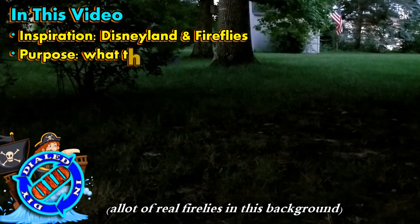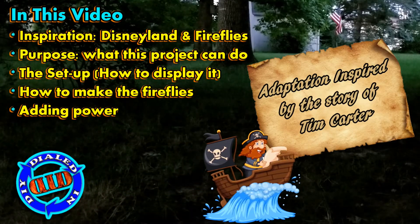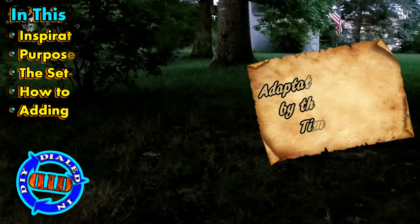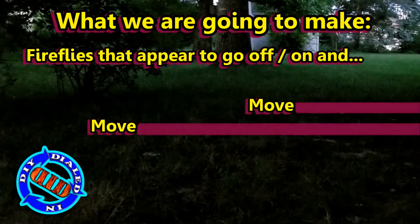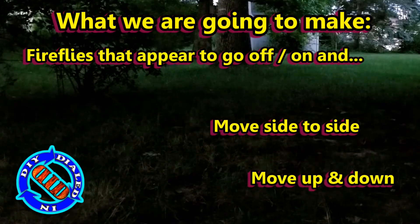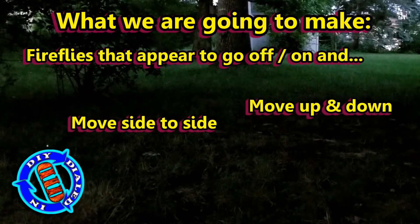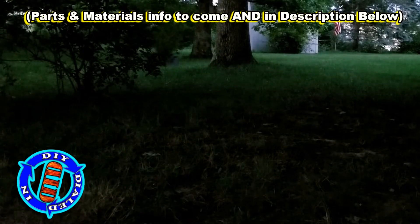I had some emergency travel this year that landed me in a beautiful setting, and it reminded me of the fireflies at Disneyland's Pirates of the Caribbean. I thought I want to make some of these so we can have them at home. But I didn't just want lights on a stick — I wanted lights that went on and off and moved side to side and up and down just like a real firefly. So I started working out how I could make them for myself.